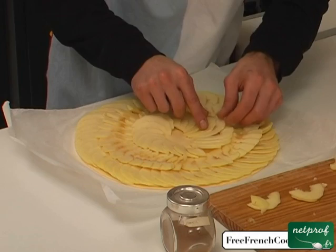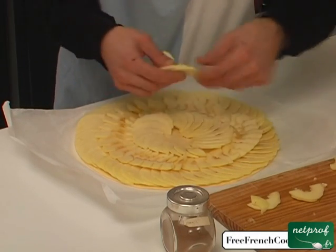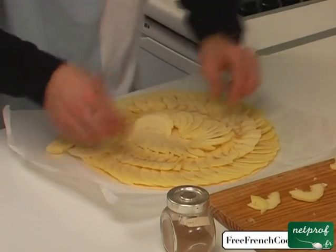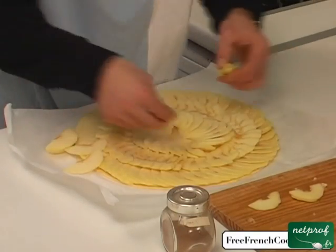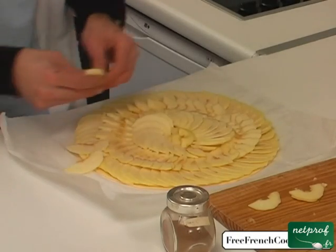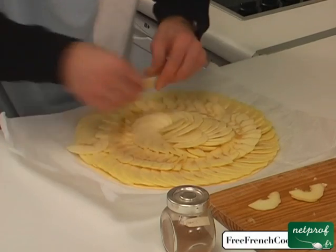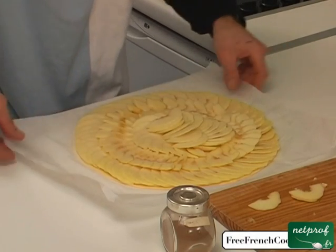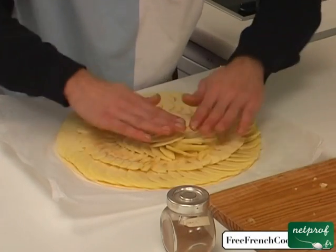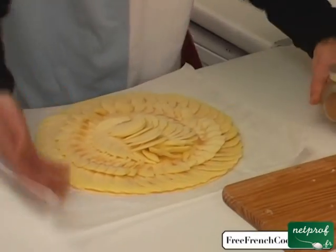There we go. We'll add another slice here and there. The small leftover pieces we mentioned earlier — we'll place them properly in the center, right in the middle, just like that. We'll finish placing those small pieces. Our apple tart is ready.